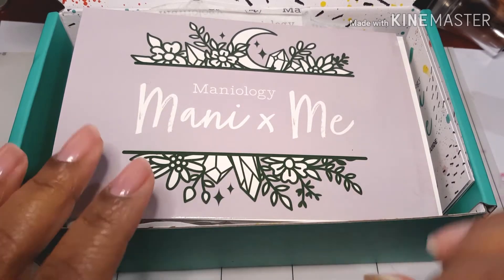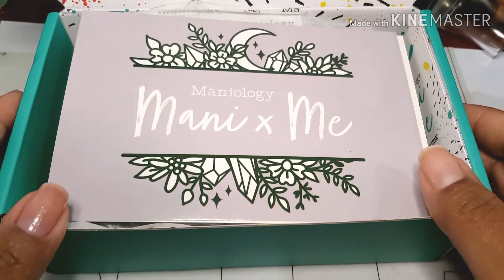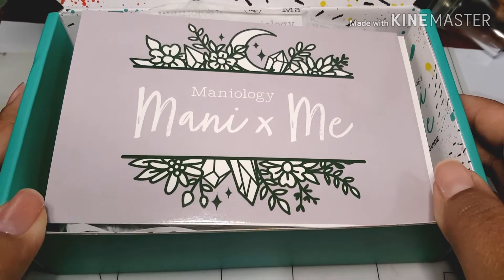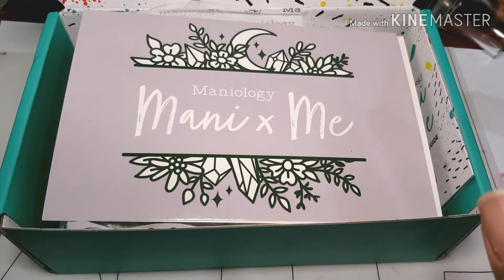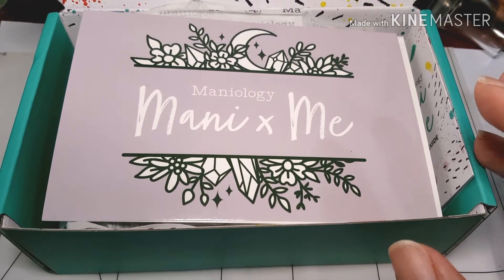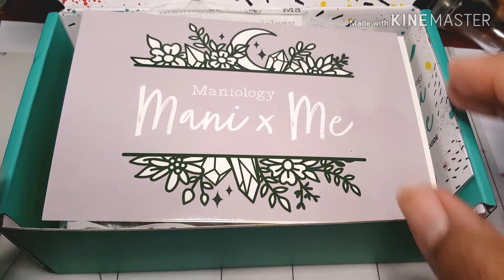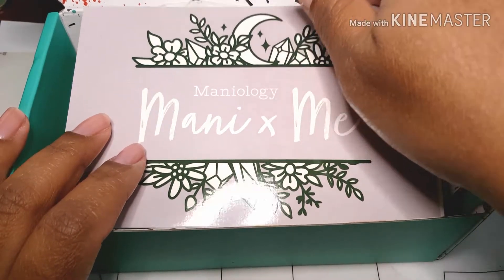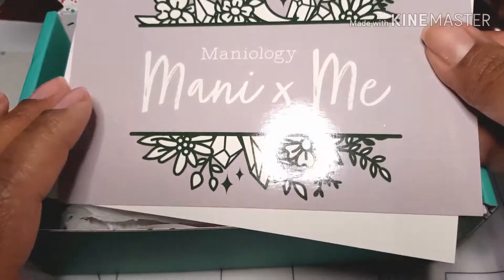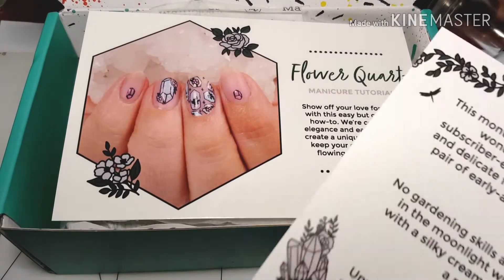Hi guys and welcome back to Manny Centric. We are here today with the Manny X Me box and this portion will not be voiced over because I wanted to make sure that I'm giving you guys my first reactions to the box, even though I have seen the spoilers so I kind of knew what I was getting myself into before I even ordered it. So let's go ahead and see if we can find out what the name of this box is.